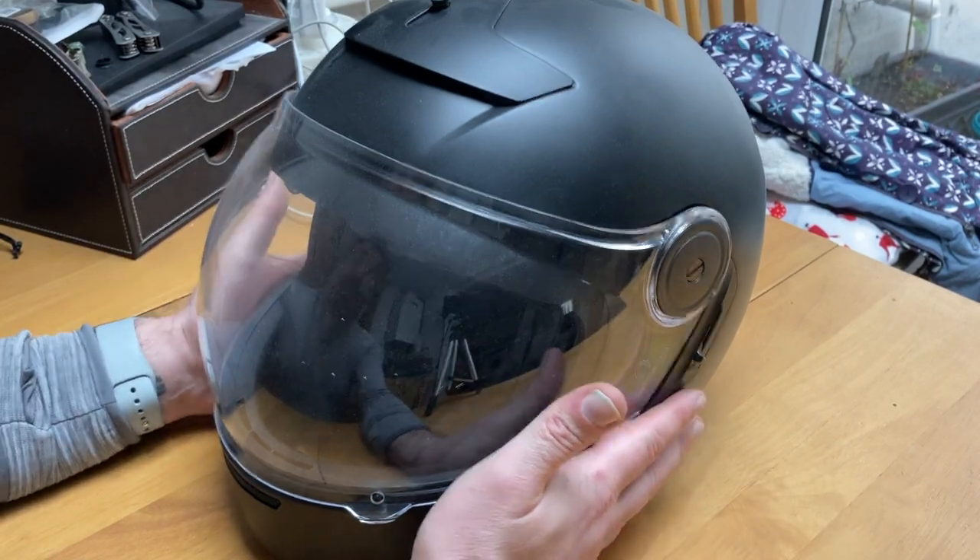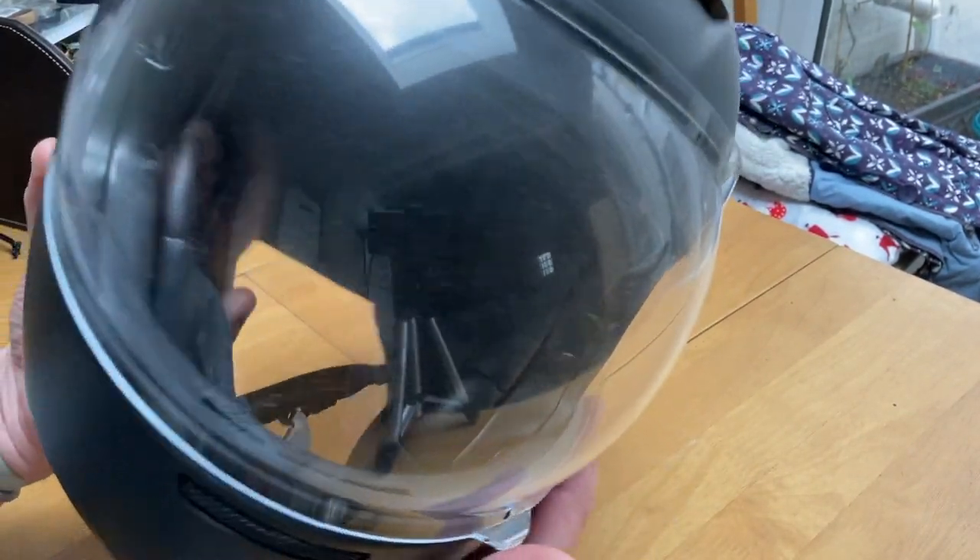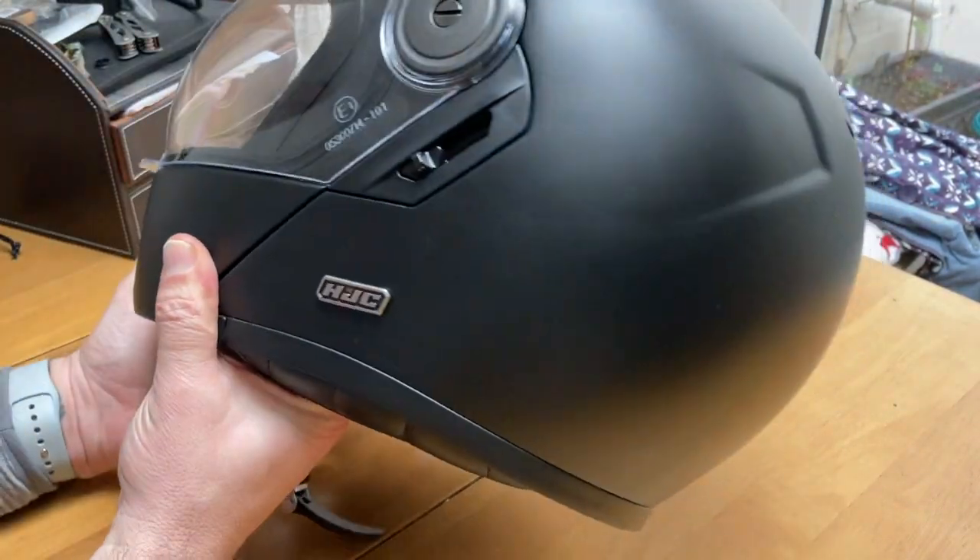Hi again. Since I have a lot of questions about my other HTC helmet, I thought I'd bring out this one, which is the V90.